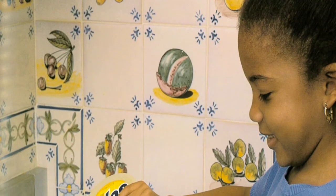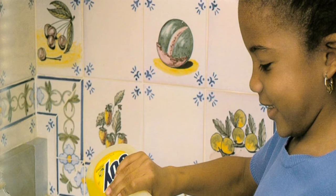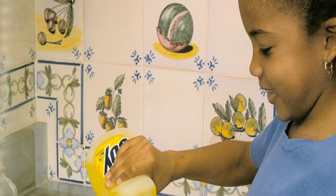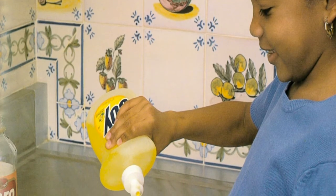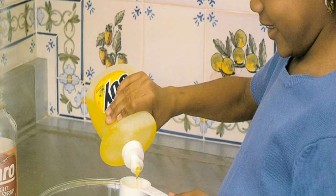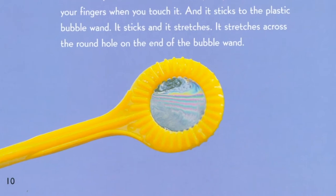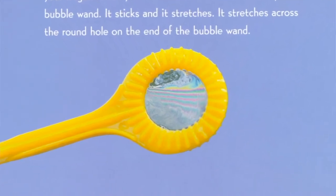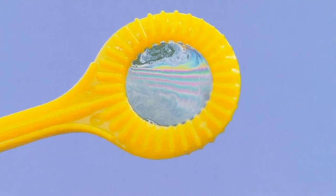Bubbles are air trapped inside liquid. The liquid you put your bubble wand into is made of water and soap. Sometimes it has a little corn syrup too. It is sticky — it sticks to the floor if you spill it, to your fingers when you touch it, and to the plastic bubble wand. It sticks and it stretches across the round hole on the end of the wand.